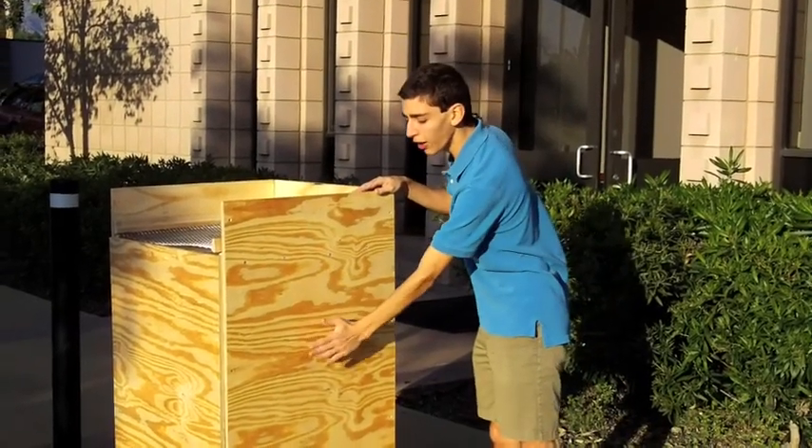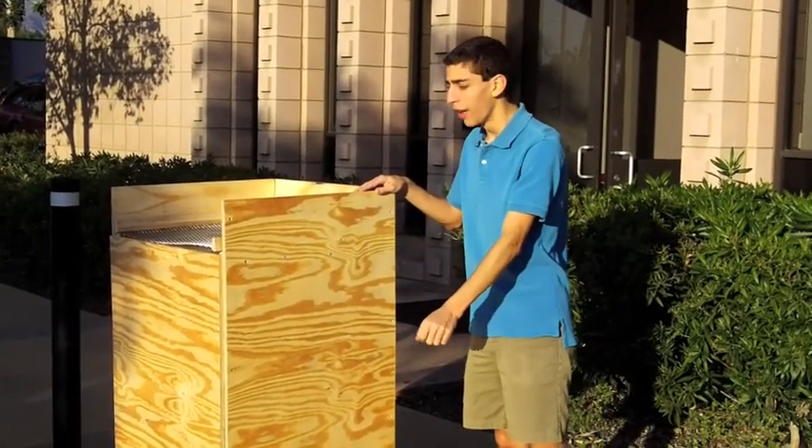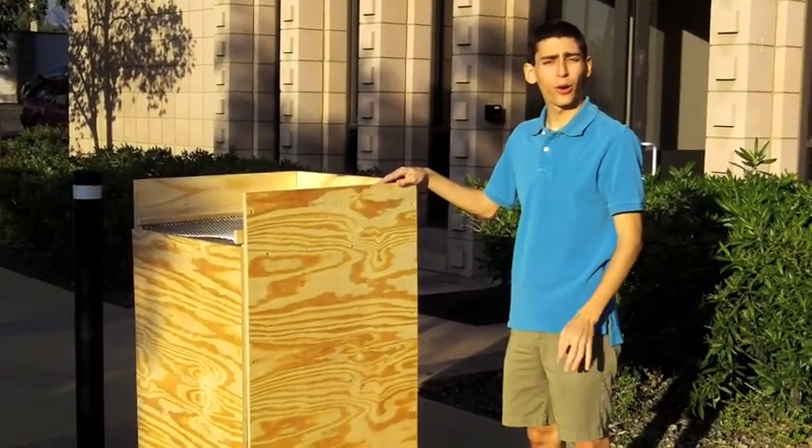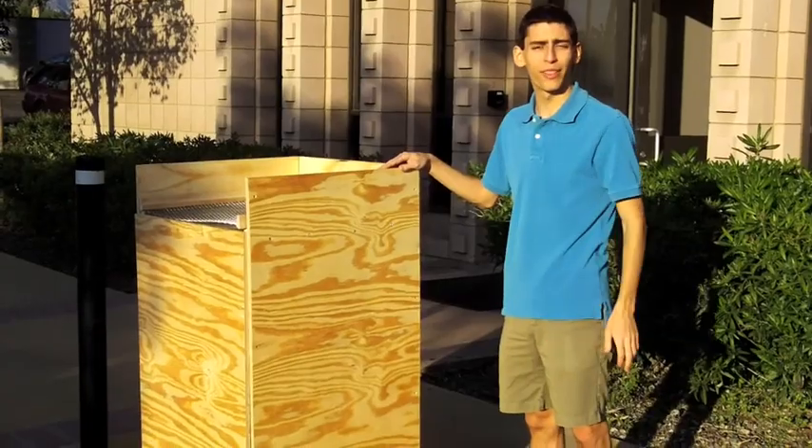Though we have not yet implemented it, eventually we will put a panel on here that will open like a door. That way, you can access beans on any of the levels, test for dryness, or release any beans that get stuck between the levels.